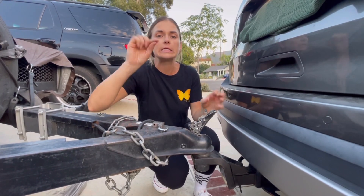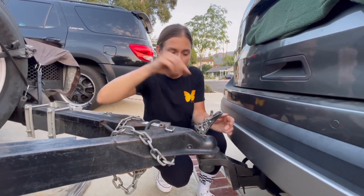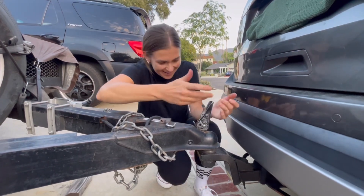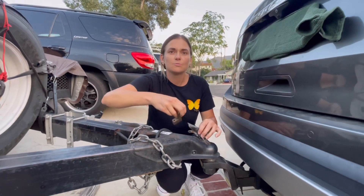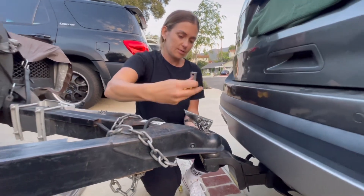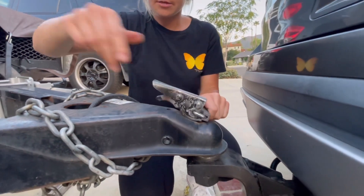I pulled forward literally just a tiny itty-bitty bit — just let it roll forward. Now pull this up and close it. Our trailer is a little well-traveled so it takes some effort, but now this is completely closed. I'm going to put a lock in this as well, which also helps prevent people from stealing it.